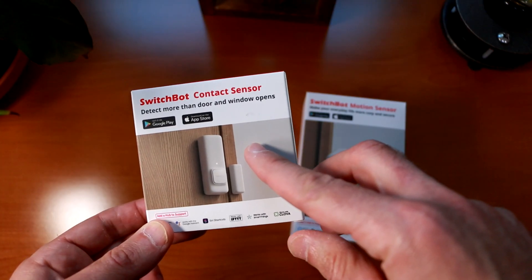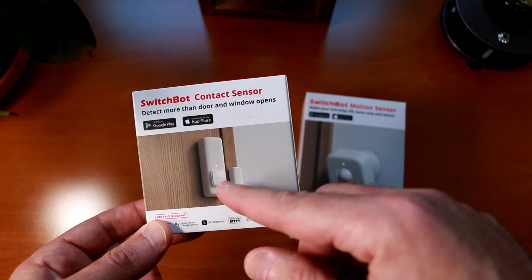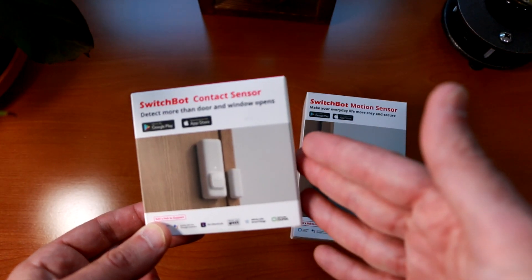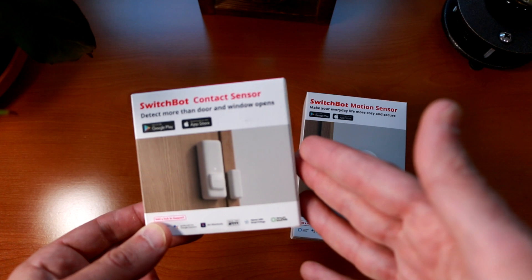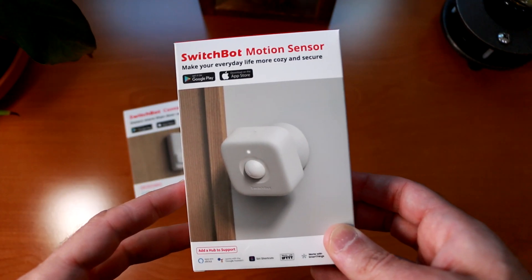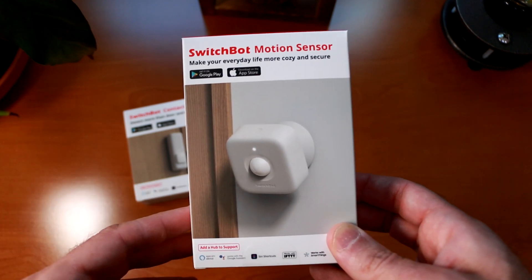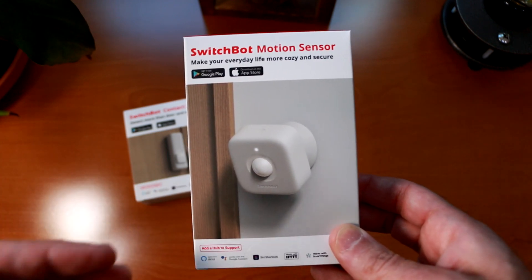The SwitchBot contact sensor, for example, provides an ambient light sensor as well as a built-in motion detector inside the contact sensor itself, which allows you to set up more intelligent smart home routines for your notifications. The SwitchBot motion sensor also includes those additional ambient light sensors and obviously a motion sensor, which allows you to do some very interesting things for automation as well.